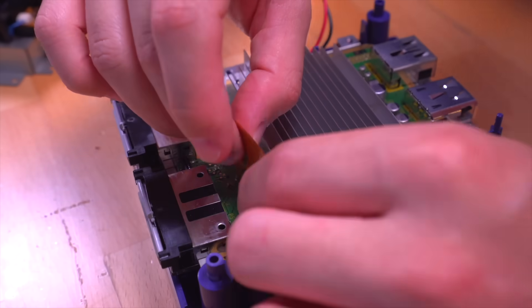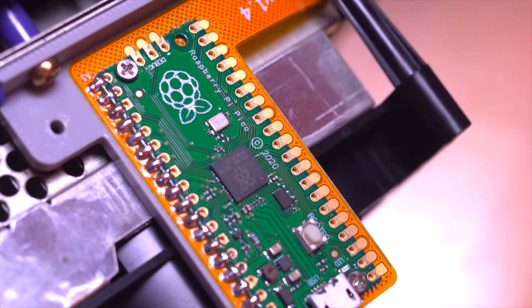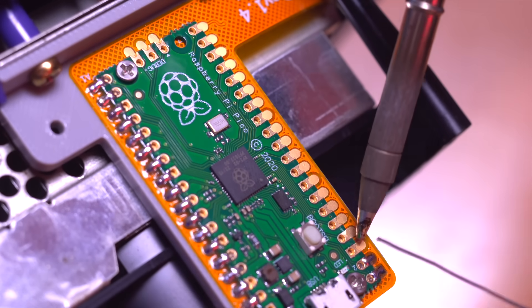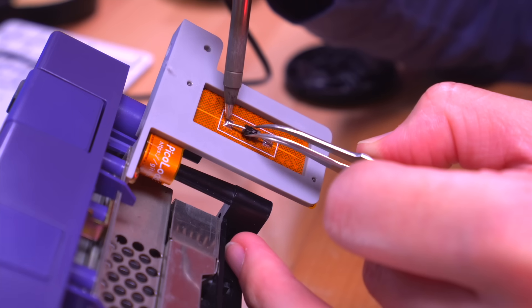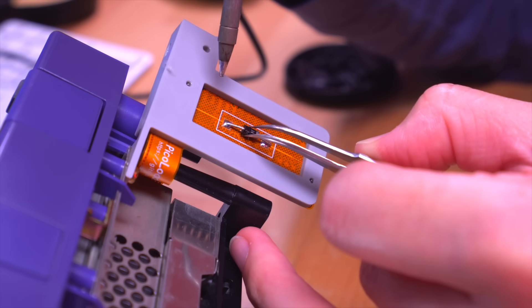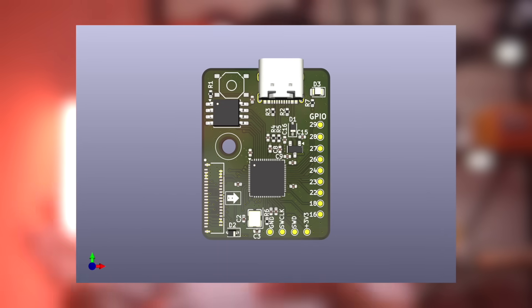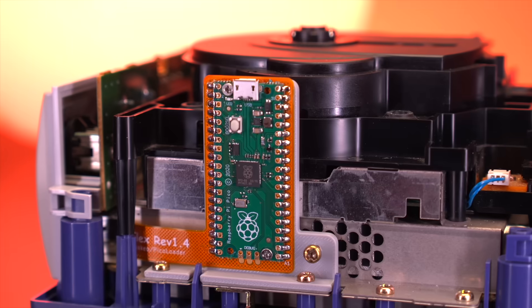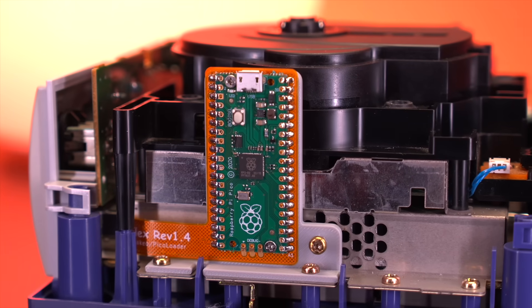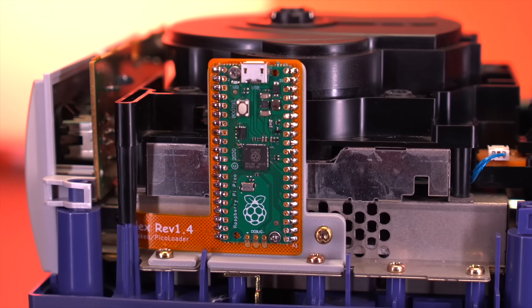Starting with the pros, one of the most attractive things about this project is just how easy it is to install. No need to solder directly to the motherboard, and the soldering it does require is relatively simple. I like how the bracket doubles as a jig to align the Raspberry Pi to the pads on the flex ribbon cable, making it a breeze to solder in. The most challenging part was perhaps soldering in the diode on the back of the ribbon, but that wasn't too tough either. Another great thing about this mod is that it's completely reversible and does not require any permanent modifications to the GameCube hardware or the shell.